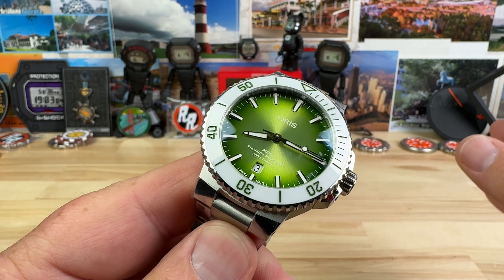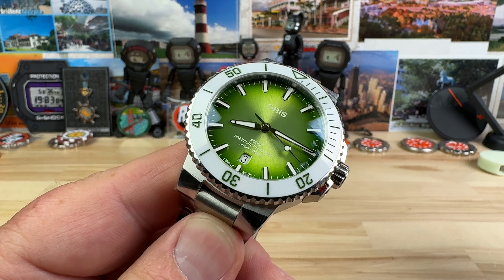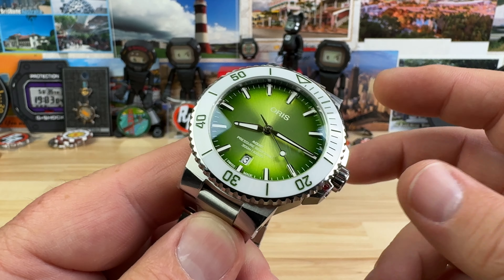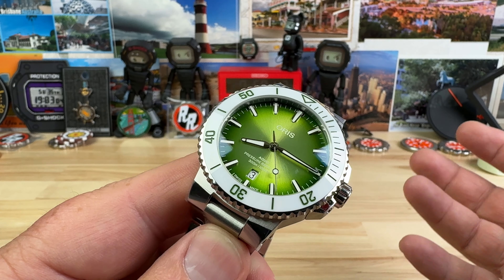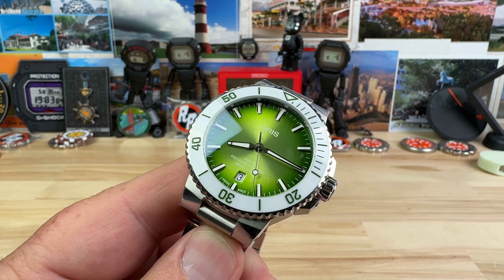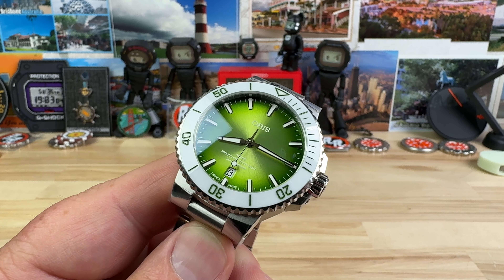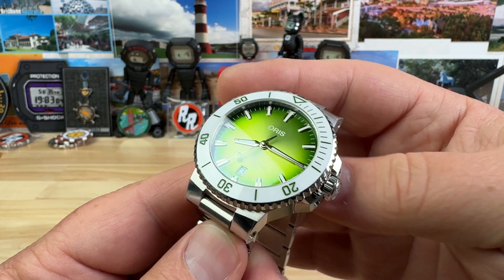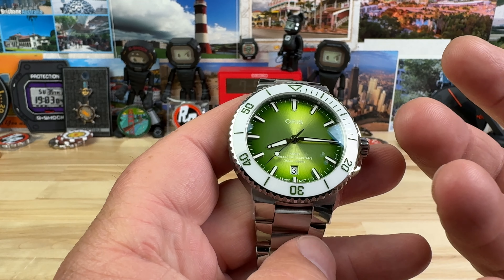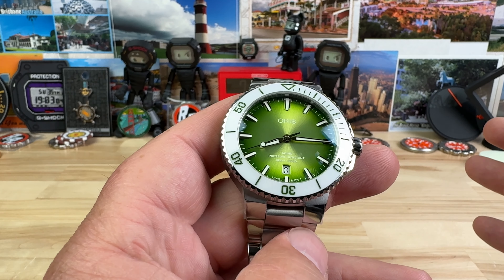They call it a 41.5 millimeter — I measure it at 41, maybe you can get 41.5 somewhere, but it's more like 41. These Oris Aquas wear smaller for me personally on a seven and a quarter inch wrist. I'd go with the 43.5 millimeter and it wears smaller. If you're worried about 41.5 and you really only wear like 39 millimeter watches, this is probably the watch for you.